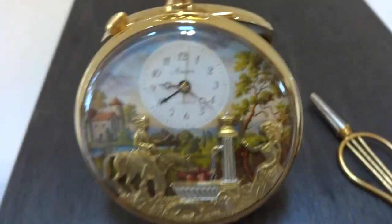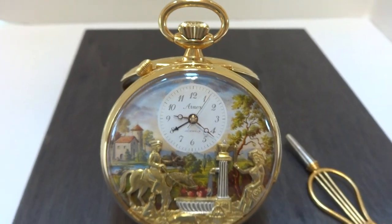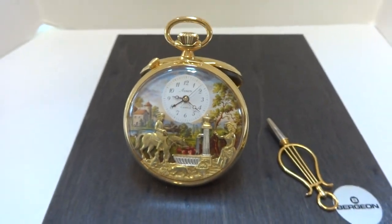In summary, a vintage Rouge musical alarm automaton pocket watch in excellent condition. Take care.